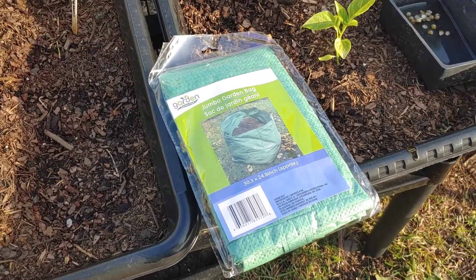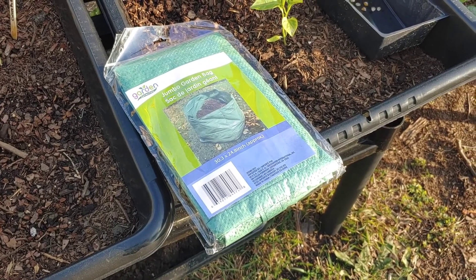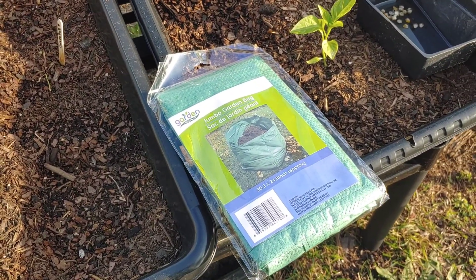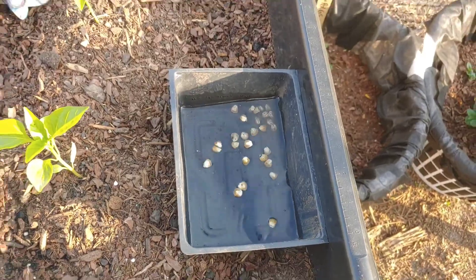So I'm going to set this bag up. I'm going to put something under it because someone said it's not easy to move — it'll break because it's cheap when you move it. So I'm going to put something under it and we are going to plant some corn. I have my corn soaking in water. Let's get this started, y'all.